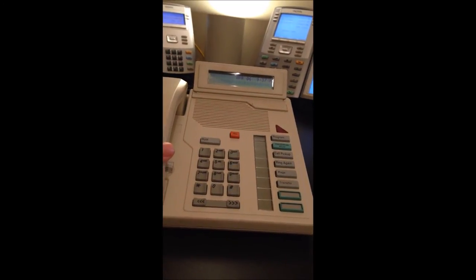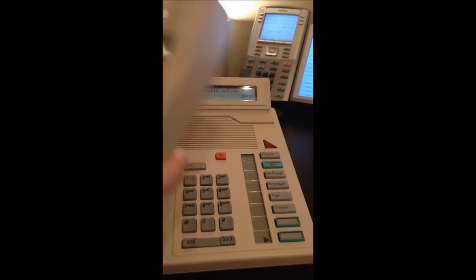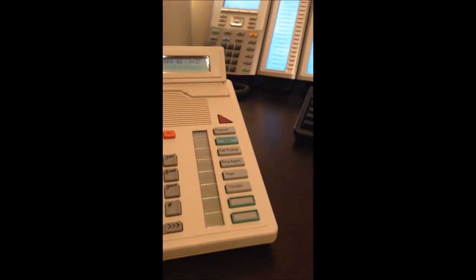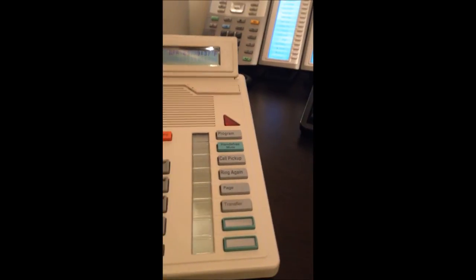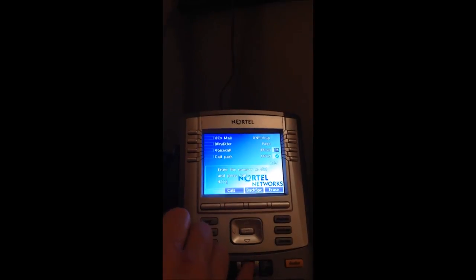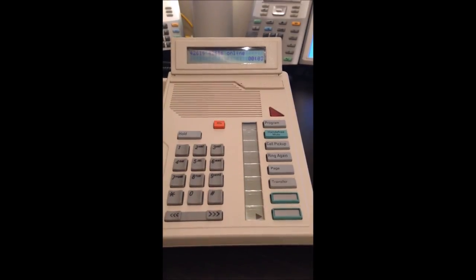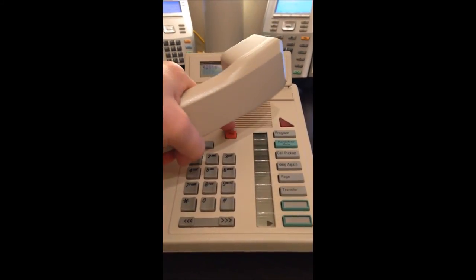So getting some incoming calls to this phone. We'll just see the display lights up and tells me who's calling. Let's say I want to transfer that call somewhere else — I go and press transfer again. You notice the call is transferred. Let's say I pick it up over there on this other phone and I want to transfer it back. I have the call back. We've already transferred, so I don't need to transfer again. We can just hang up on that call.